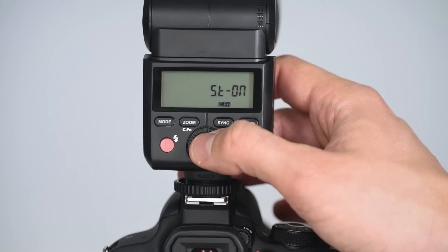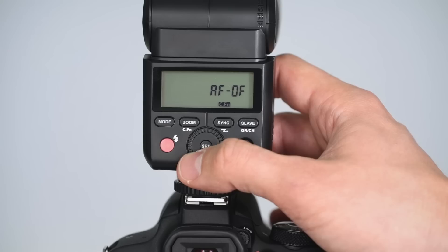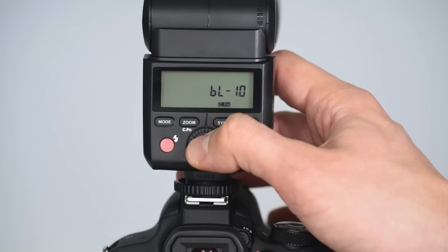Another great feature is that you have access to a custom setting menu to deactivate the AF assist lamp to shoot more discreetly at an event, or you can deactivate the sleep mode so that your off-camera flash doesn't turn off during a shoot.